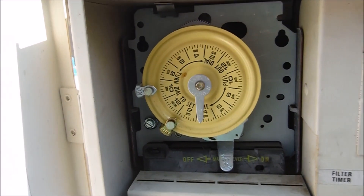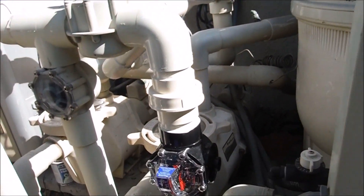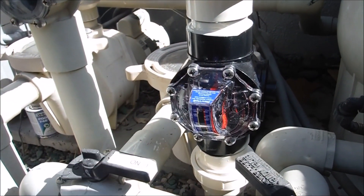You can see how that's going to save you a lot of money — knowing how many gallons per minute are actually moving through your pool so you can set your timer accordingly.